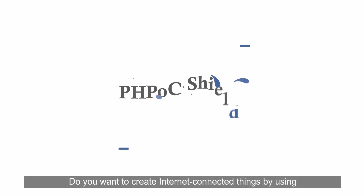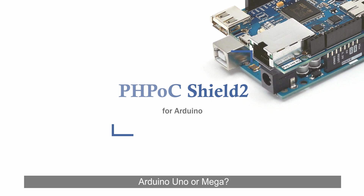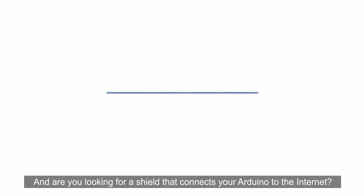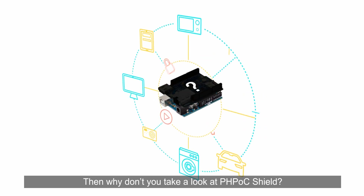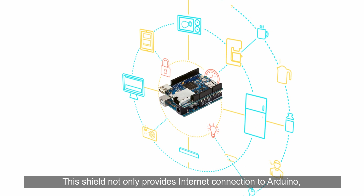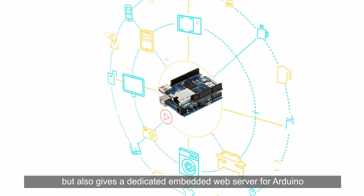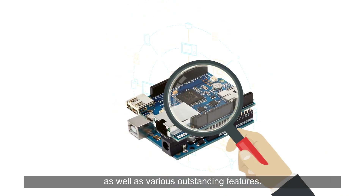Do you want to create internet-connected things by using Arduino Uno or Mega? Are you looking for a shield that connects your Arduino to the internet? Then why don't you take a look at PHPoc Shield? This shield not only provides internet connection to Arduino, but also gives a dedicated embedded web server for Arduino, as well as various outstanding features.